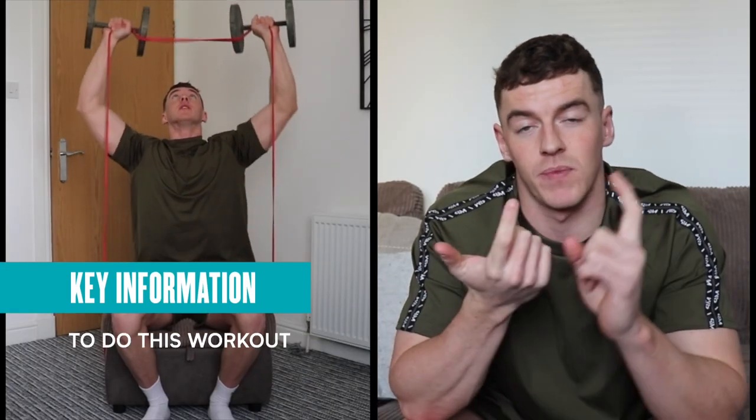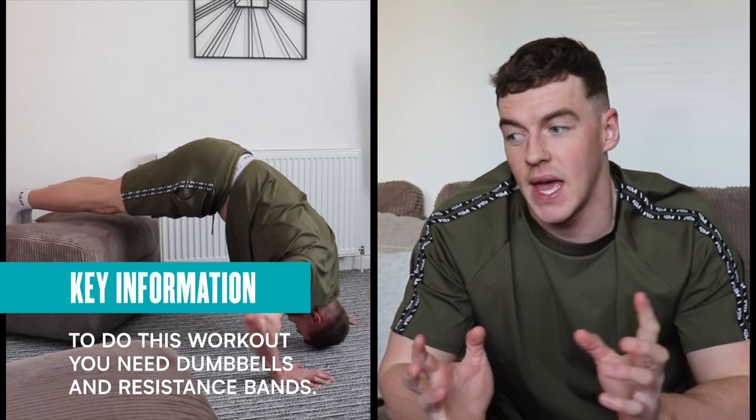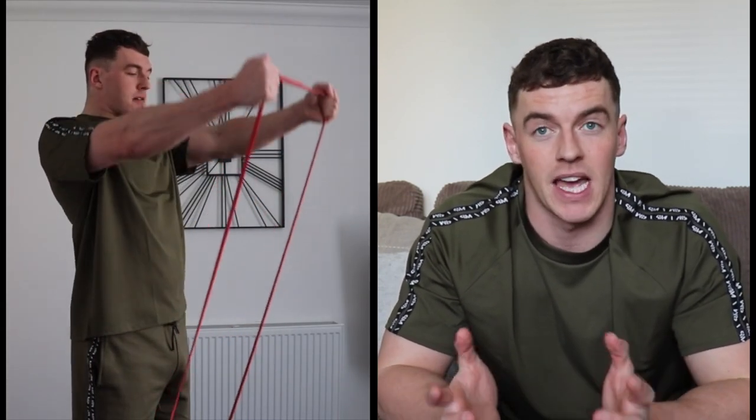All we need is some dumbbells, some resistance bands, and possibly a few other things I find around the house. We're just going to crack on — it's going to be a shoulder focused workout. This is a workout I'll be doing over the next coming weeks, and hopefully it's not going to be months until the gyms reopen.